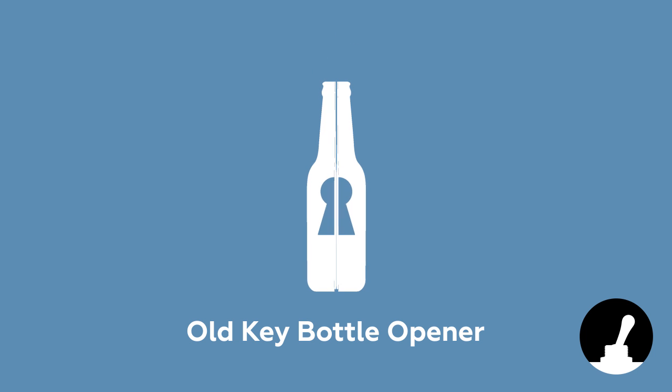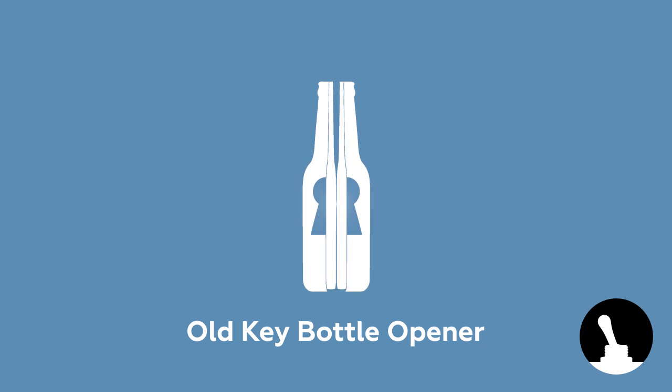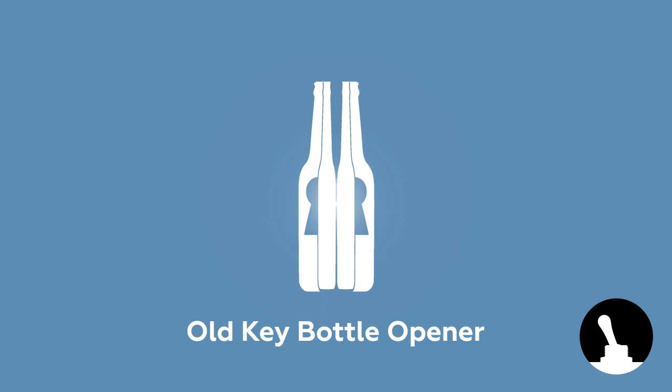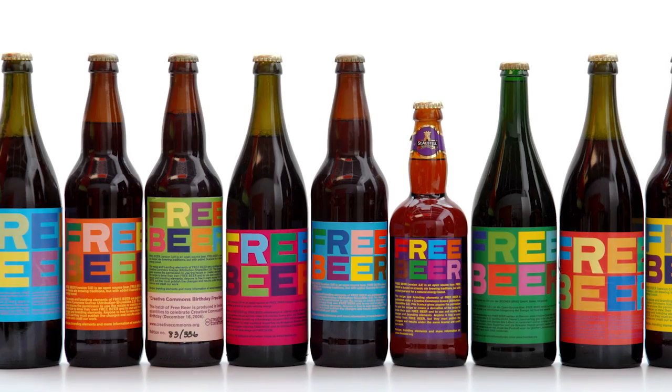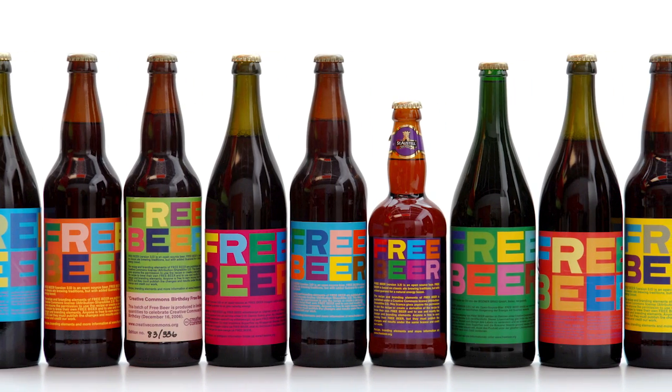Hello and welcome back to Switch and Lever. When you're aching for a cold drink, it's never not a nuisance when you can't find a bottle opener. But surely there must be alternative methods to opening a bottle.